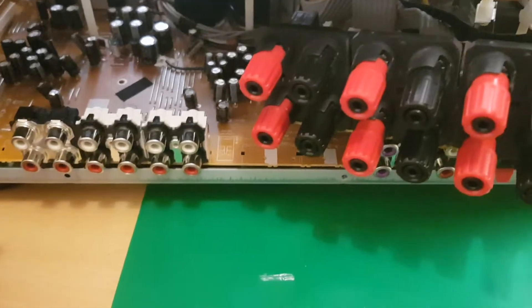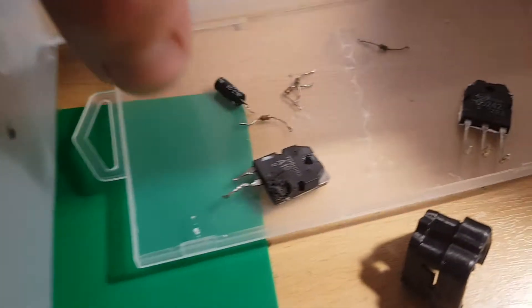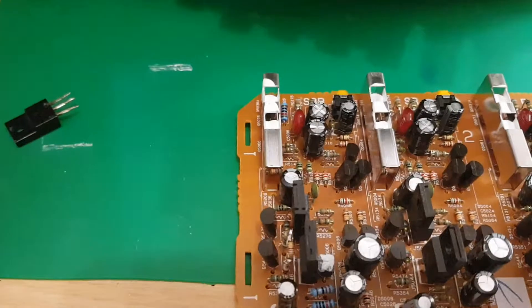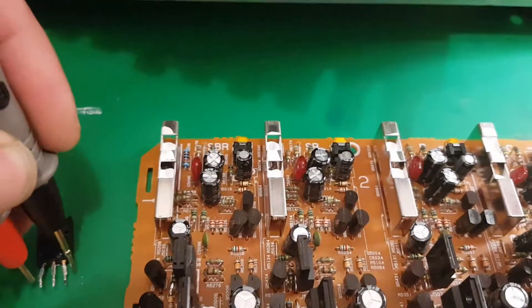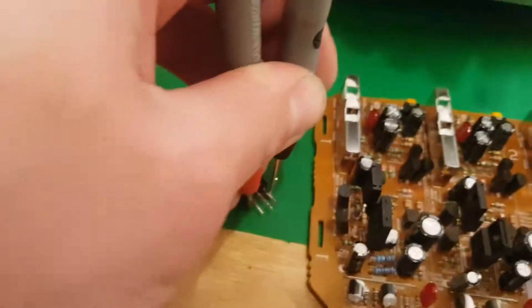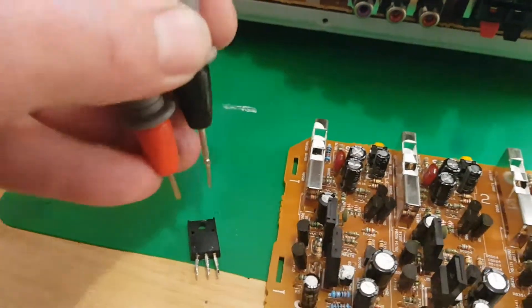The funny thing is, the driver worked, but this was very very badly damaged. I removed one, two, three, four — four resistors, one capacitor, and one of the driver transistors. I'm going to show you — it's a little difficult, but this way, if I reverse it...